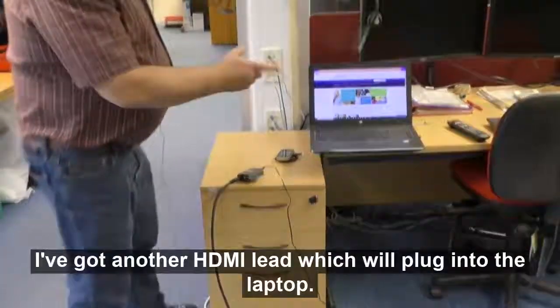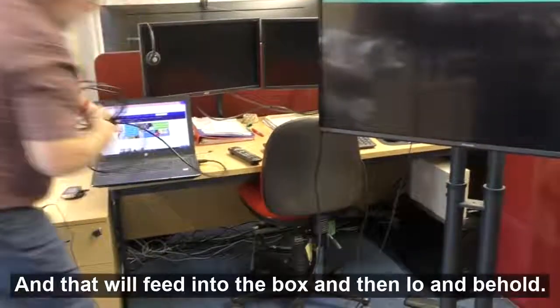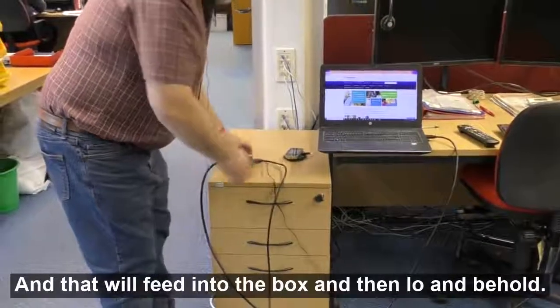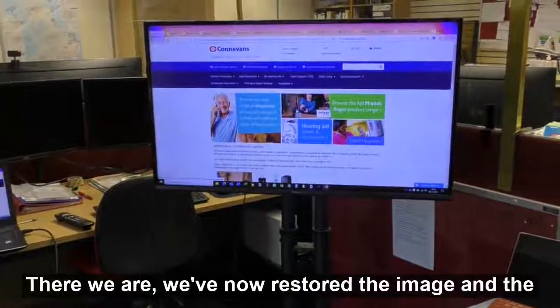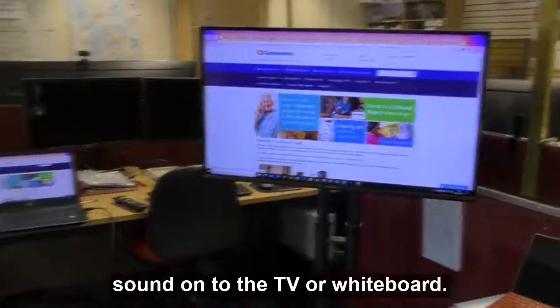I've got another HDMI lead which will plug into the laptop, and that will feed into the box. And then lo and behold, we've now restored the image and the sound onto the TV or whiteboard.